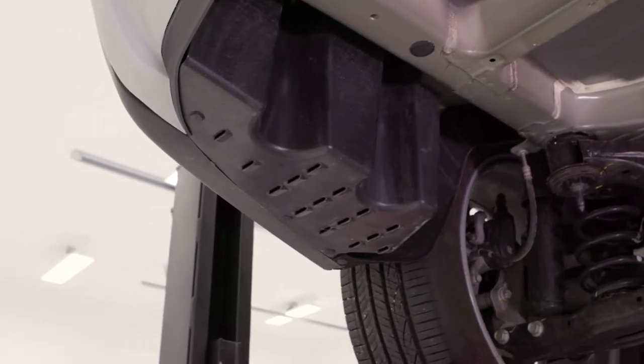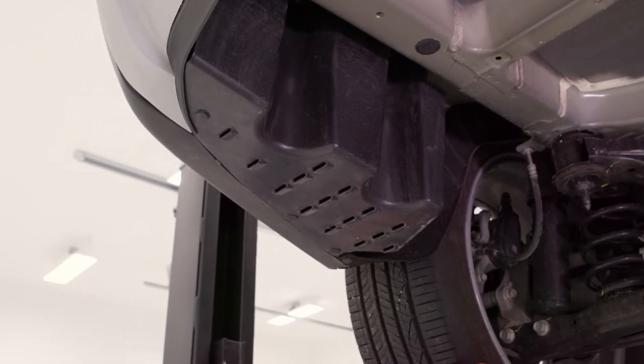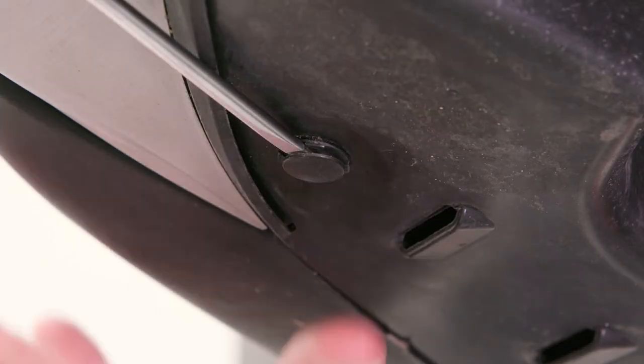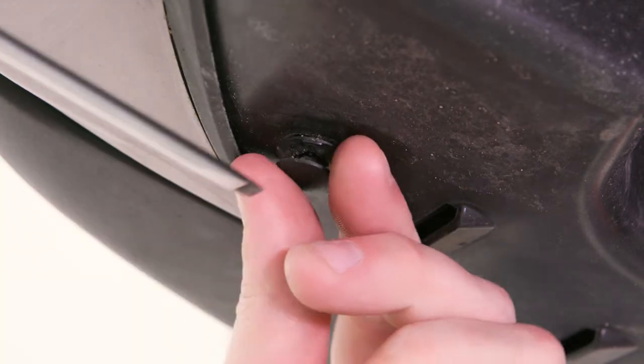Next, locate and remove the driver's side underbody panel. Remove the three push clips with a flathead screwdriver and the two plastic retainers with a ratchet and a 14mm socket.